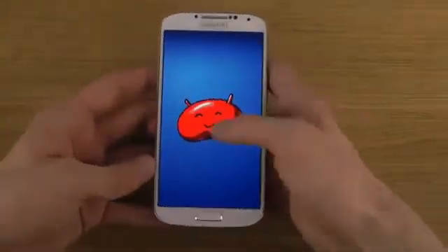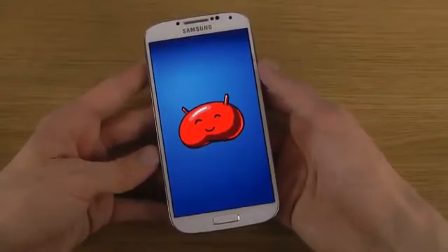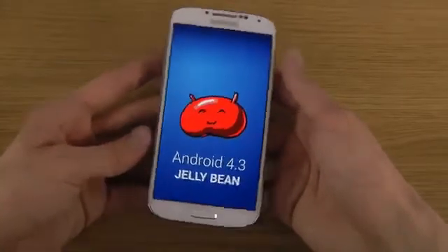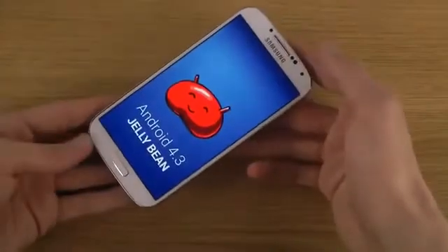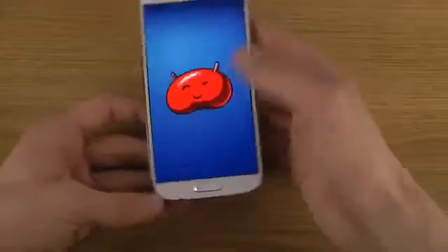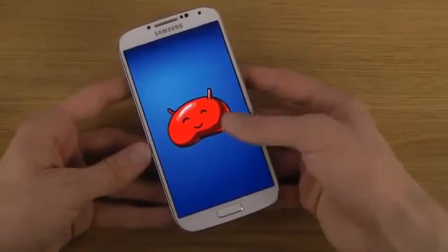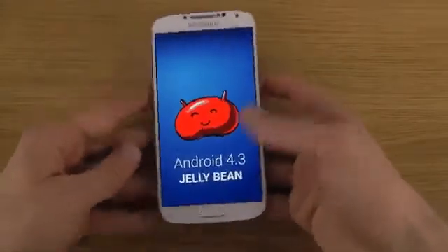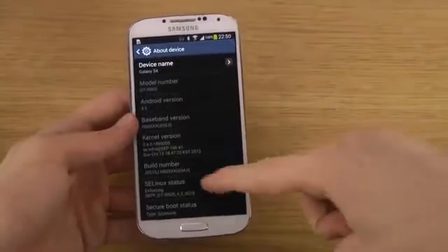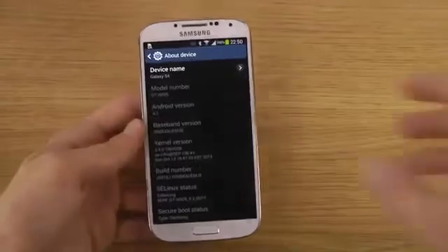We have the Jelly Bean easter egg. This is the official variant as well. I made a video earlier about Android 4.3 or something, I don't know for sure. You can see the little Jelly Bean guy — it looks so cute. The firmware version is XXUEMJ5 or something like that.